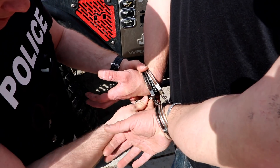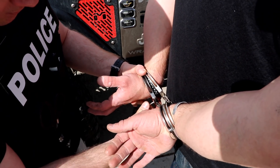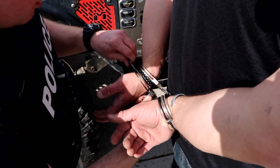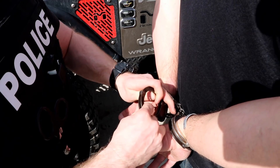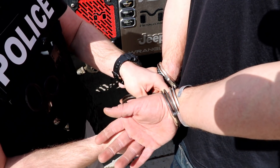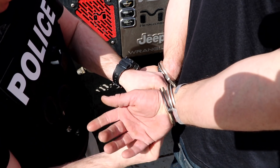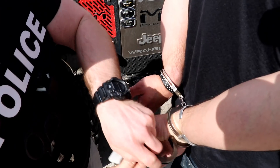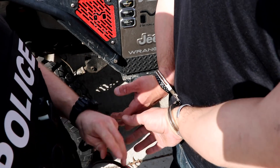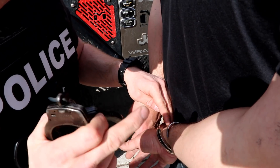Then we can go underneath and take the set of cuffs off from the other agency by unlocking the double lock, if they were properly applied, and removing them. Our subject never has to be taken out of cuffs in order to be safely transported.